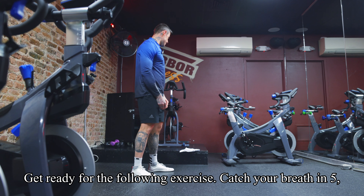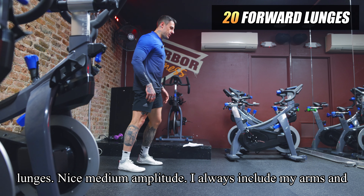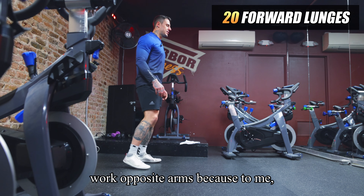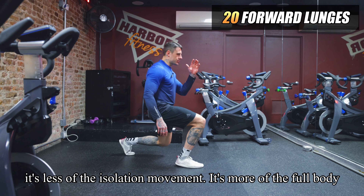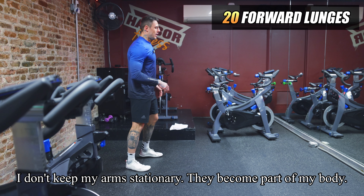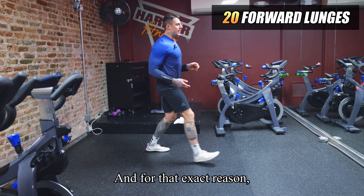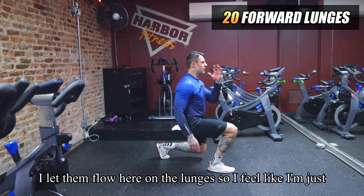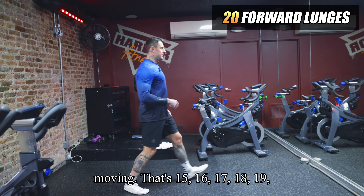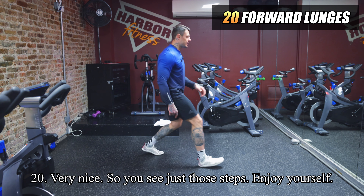Catch your breath, then we go for forward lunges with a nice medium amplitude. I always include my arms, working the opposite arm to the stepping leg, because to me it's a full body movement — not isolation. When I walk or run, my arms aren't stationary; they become part of the movement. So I let them flow on the lunges and feel like I'm just moving naturally. That's 20 forward lunges.